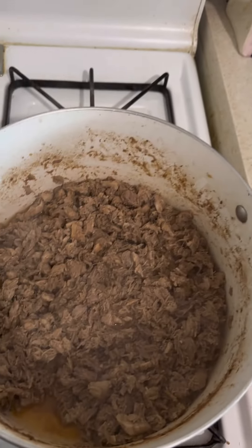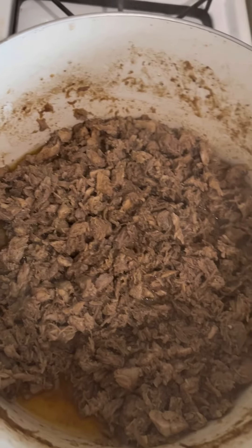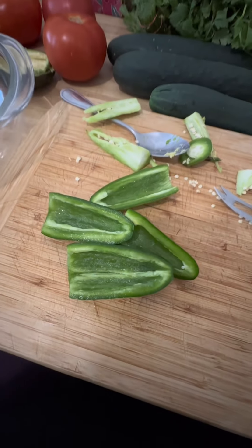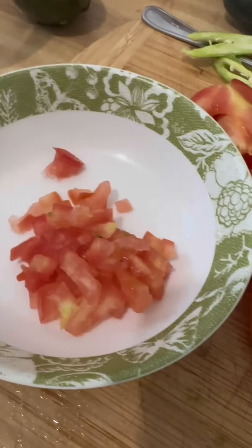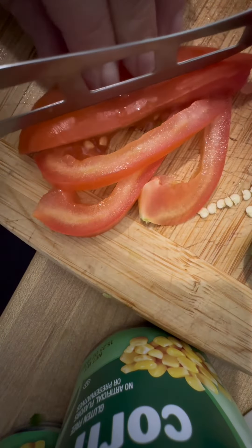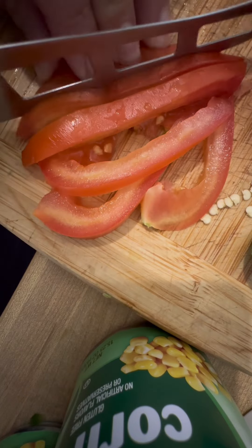We're gonna cut it up. I made some carnitas from pork ribs. Haluan ko na ito kanina ng mga tatlong oras. And we're gonna use jalapenos — I took out the seeds — and the tomatoes as well. Kinuha ko na yung seeds.